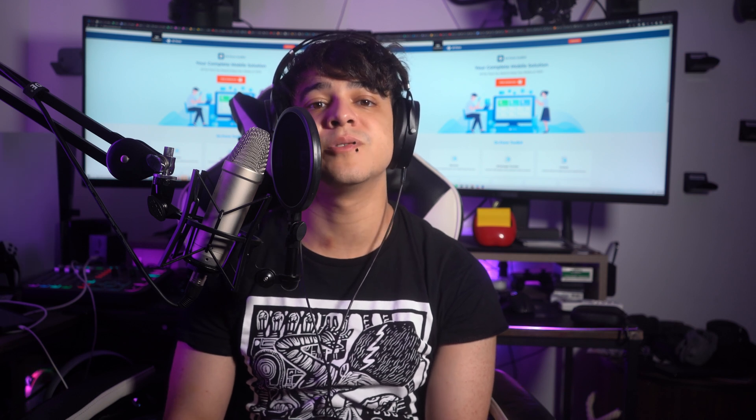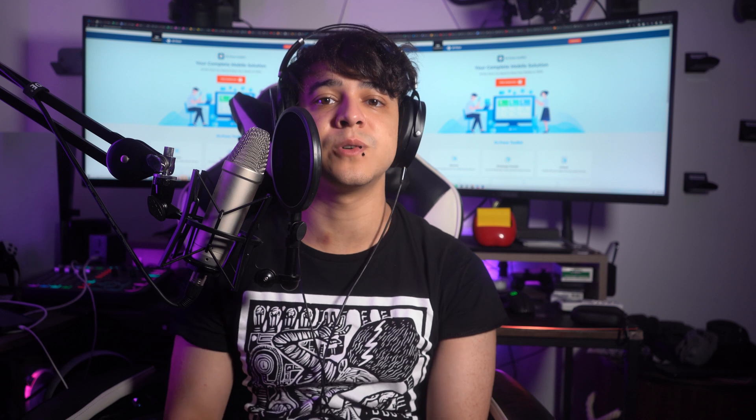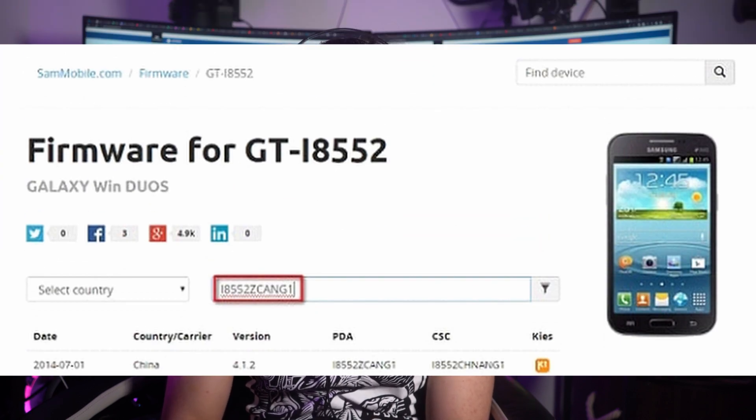Ensure that you have the latest Samsung USB drivers installed on your computer, as these drivers allow Odin to communicate with your phone. Obtain the correct firmware for your specific Samsung Galaxy model — you can usually find firmware on websites like Sam Mobile or Samsung's official website. Ensure that the firmware is .min, .tar, or .tar.md5 as Odin only recognizes these formats.